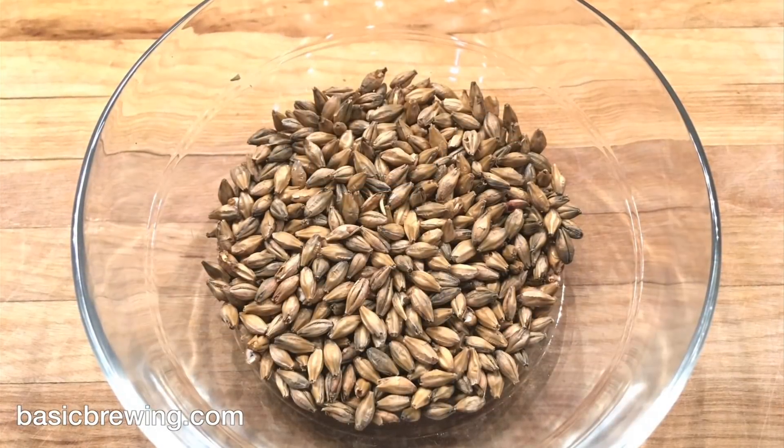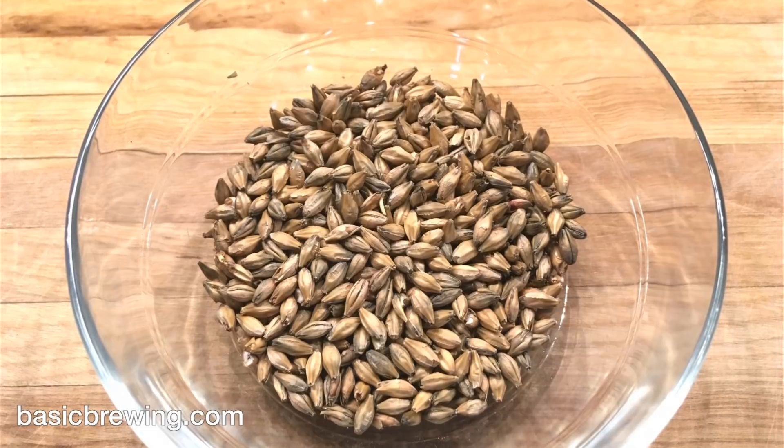Aaron sent me some bourbon, some whiskey, but he also sent me 10 pounds of Vienna malt that they made there at the Wyoming Malting place. So I made a Wyoming Vienna Kolsch.